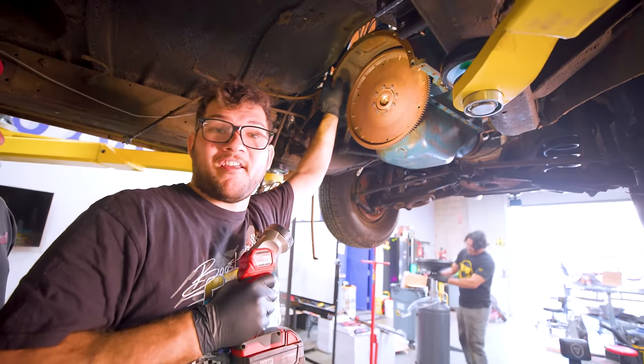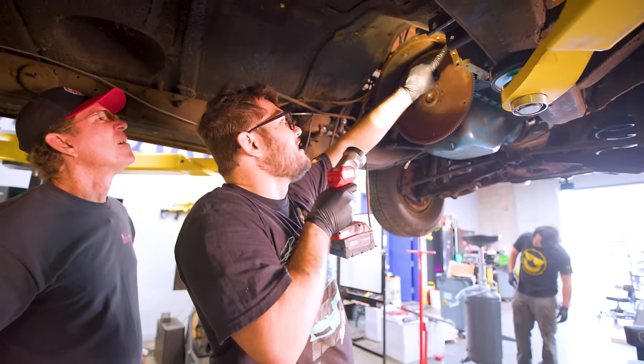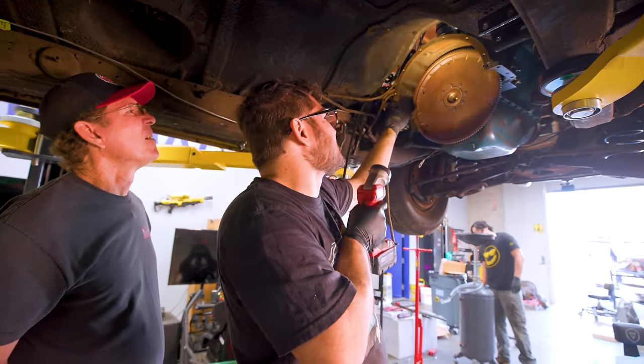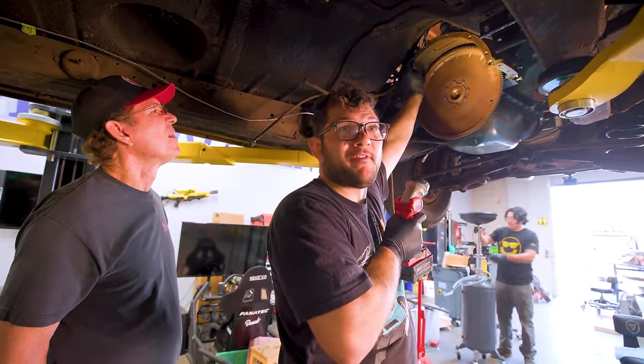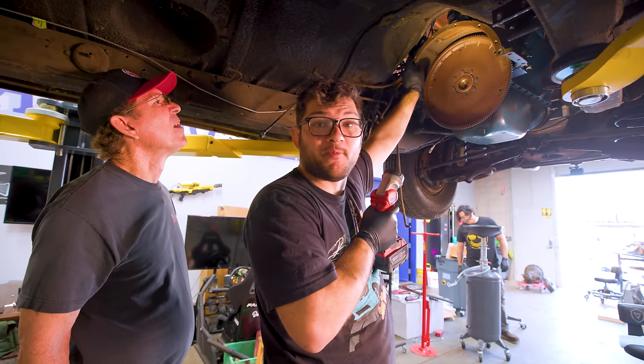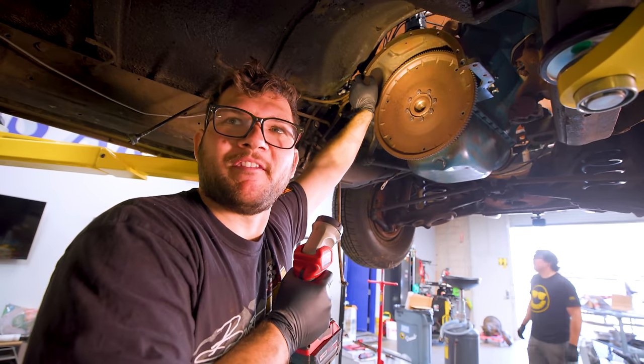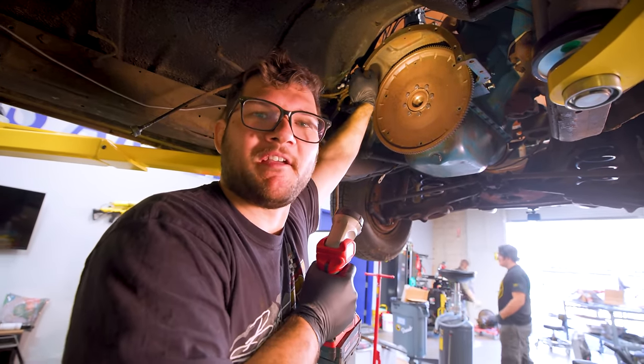Another really weird feature of this car, and another reason I've been dragging my feet on it, is that the engine block has an integrated bell housing — it's part of the transmission. This was only from '51 to '53 or so. Because it's so freaking weird, there's not a lot of aftermarket support for it. Always do your research before you buy a car and see if there's anything weird with it that keeps people from supporting it. It'll save you a lot of headache.